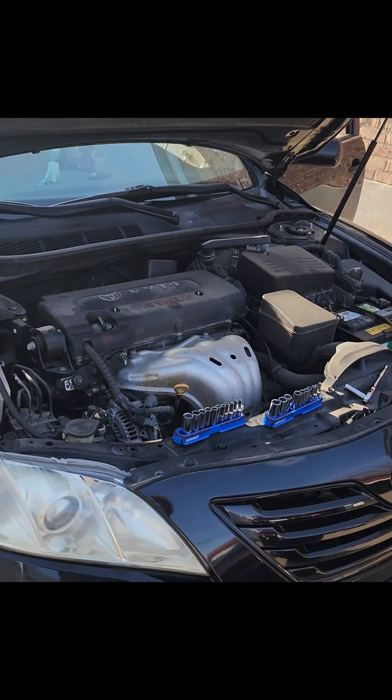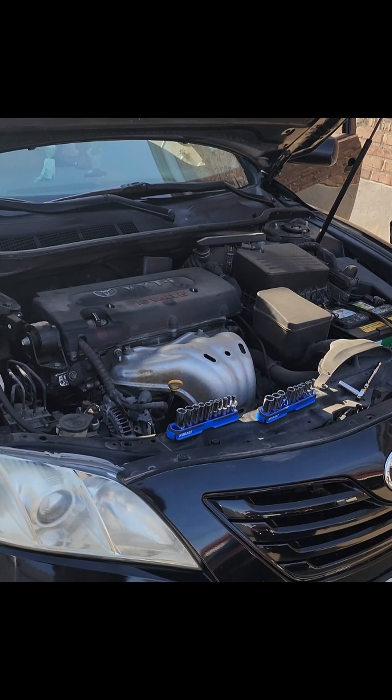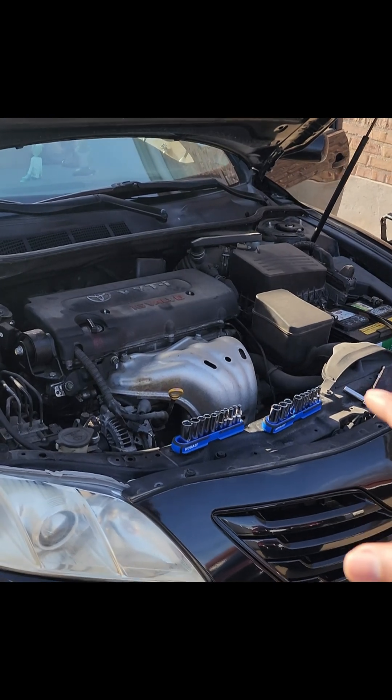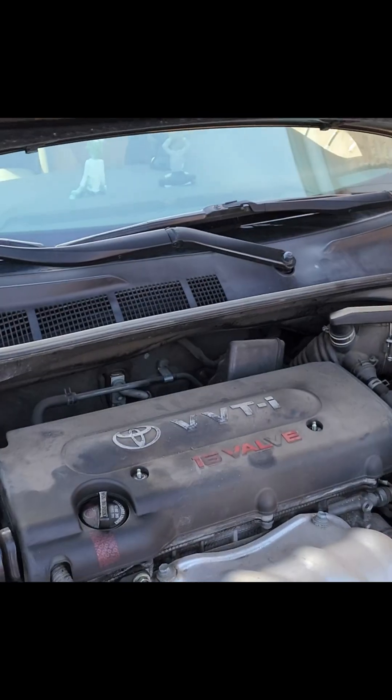Per my customer's report, this Toyota Camry has been to two shops and a dealership. At one of those they replaced the spark plugs and the coilovers during an oil change. She stated that the check engine light came on and then went off.